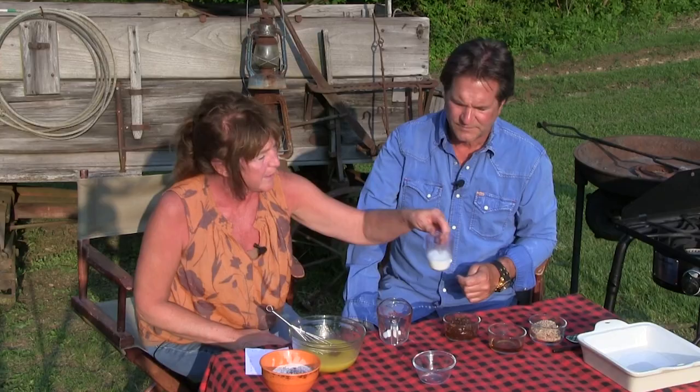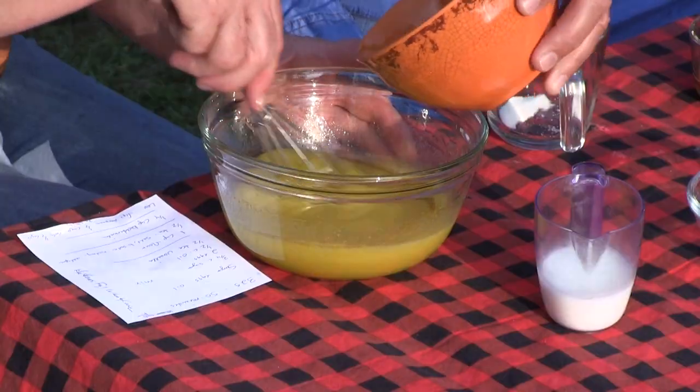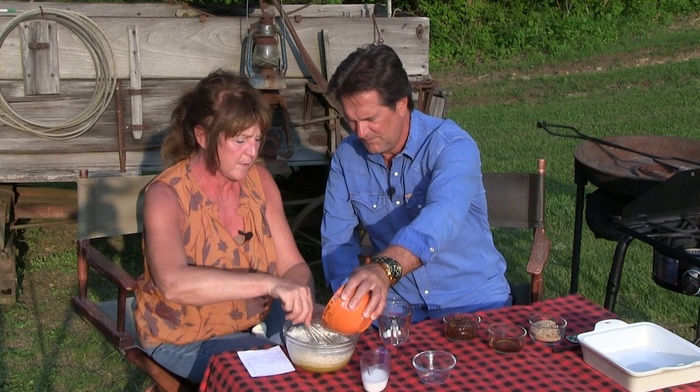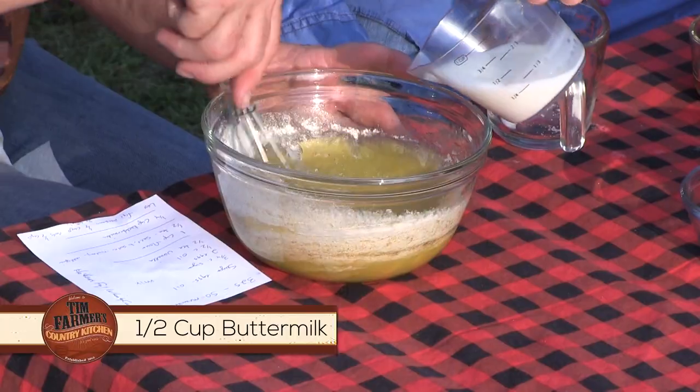I also have buttermilk — half a cup of that. This is the part where everybody does it the same: whoever makes it, they kind of blend it slowly. We'll just take it — you need to help me? Yeah, if you want to pour, you can be my pour person. Just a little bit of flour, and now a little bit of our buttermilk — just back and forth.